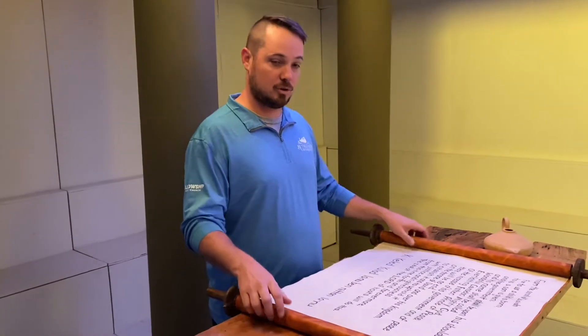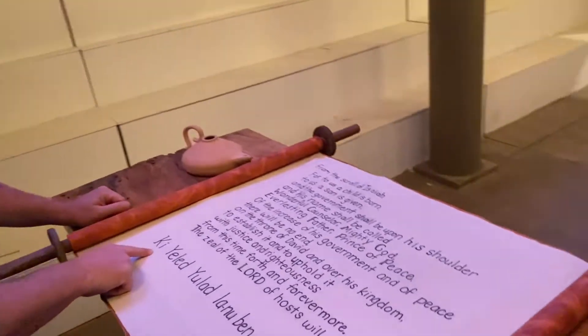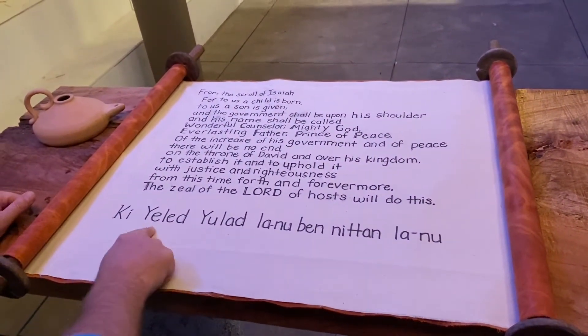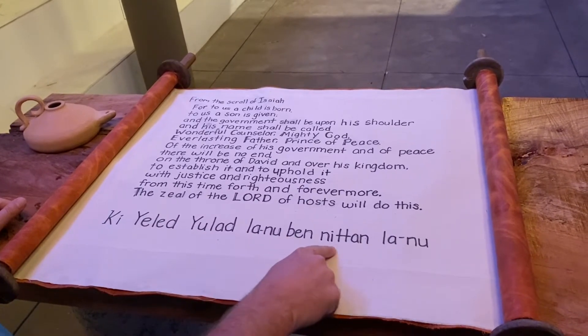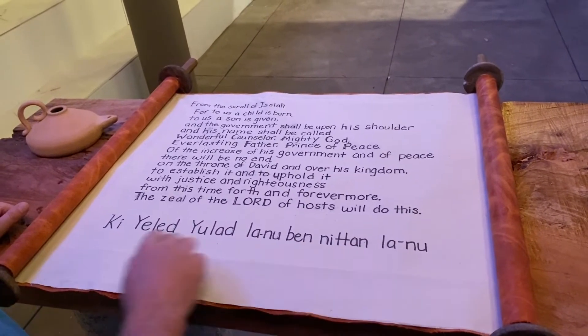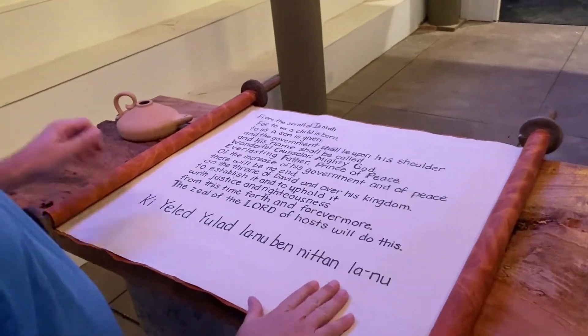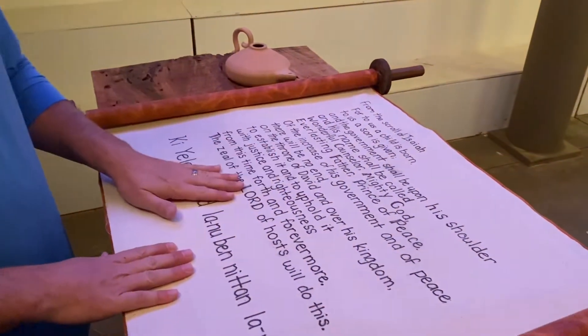This is the scroll of Isaiah that we have, and we actually wrote that Hebrew line for you here at the bottom. I'm going to say it for you now, just in case you're confused about how to say it. It's: Ki Yelid Yelad Lanu Ben Nitan Lanu. And at some point in there, the tour guide should interrupt you, ask you to read it in English, and you'll say yes, greetings, and you'll read this in English.